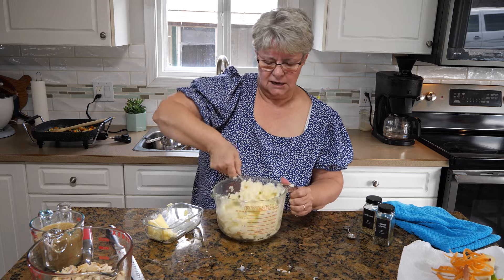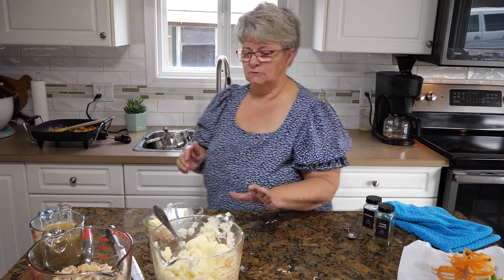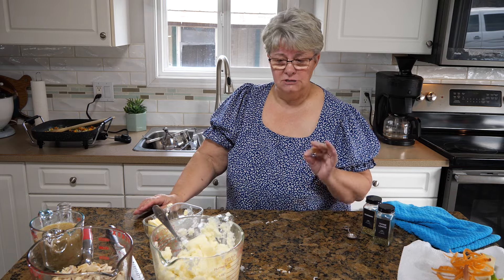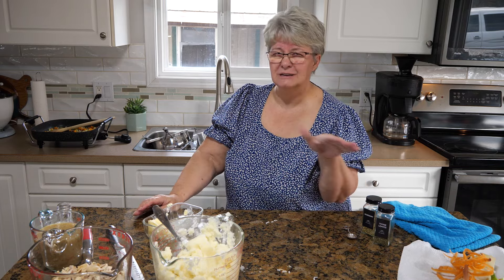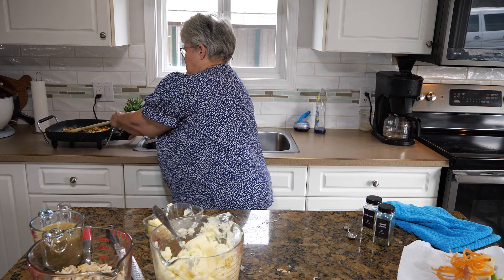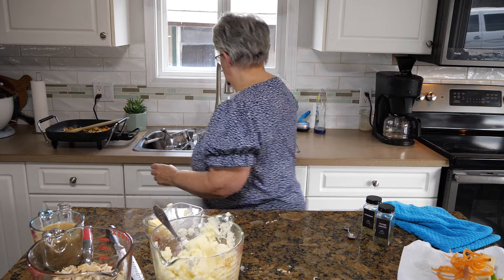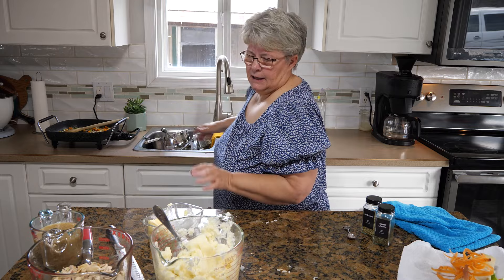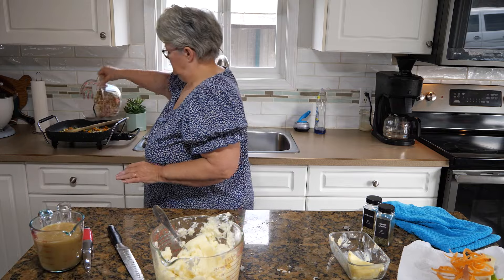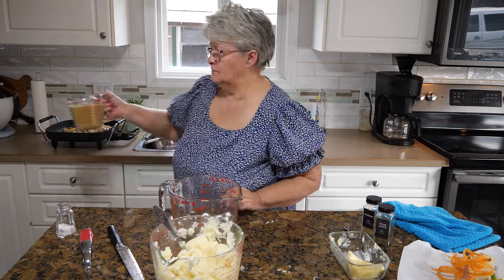I don't think I need to add any milk after all. You could use leftover potatoes for this dish, but if you do, make sure you heat them first — it makes them easier to spread on top. I'm going to plug the pan back in, turn it back on, and add my meat into it to warm through. Then I'm going to add the gravy.